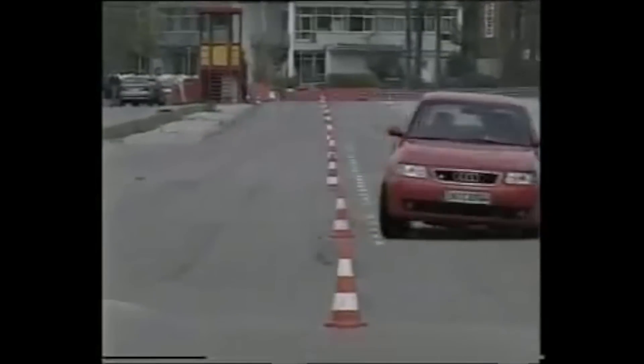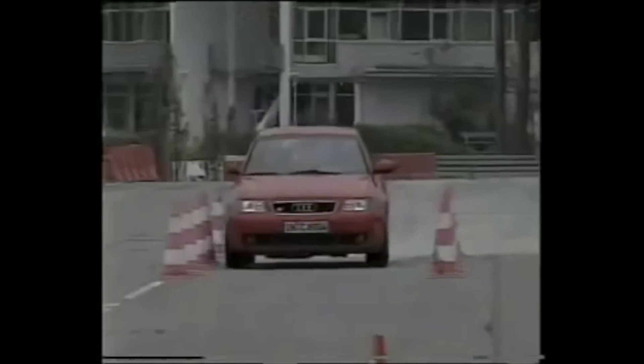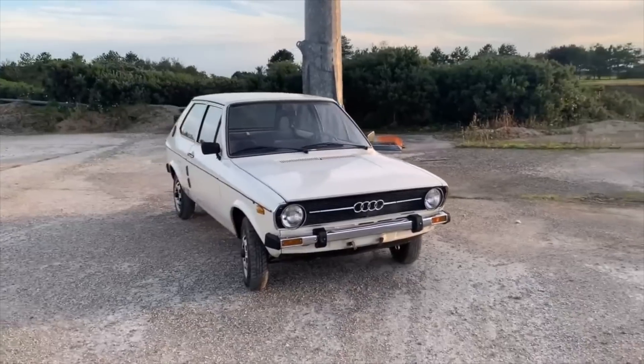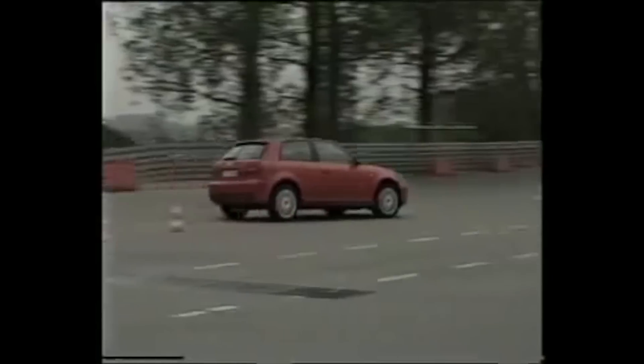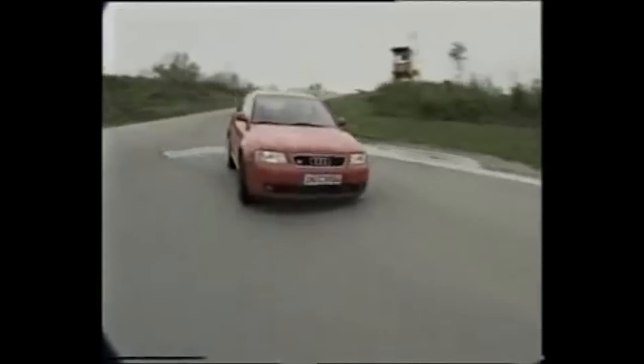Before we get into that, let's do a little bit of history on the S3. The Audi A3 was first introduced to the European market back in 1996 — it was Audi's return to producing small cars after killing off the Audi 50, which was pretty dismal back in 1978. In 1996 this brand new A3 was introduced to the market, known as the 8L, and it was a success — a great little car that people warmed to and bought in droves. That's when Audi decided to introduce a sporting derivative.